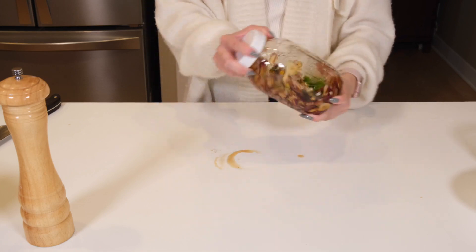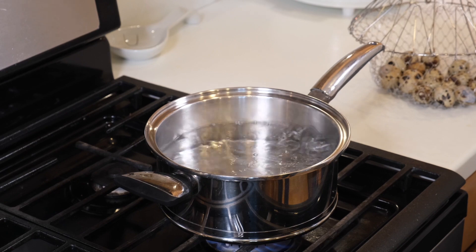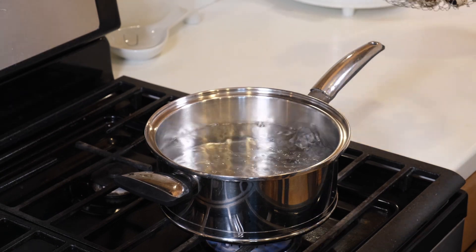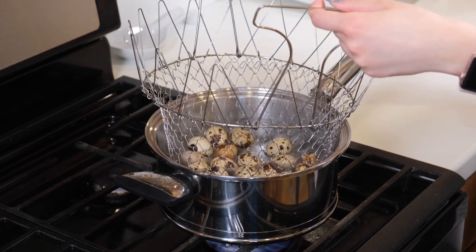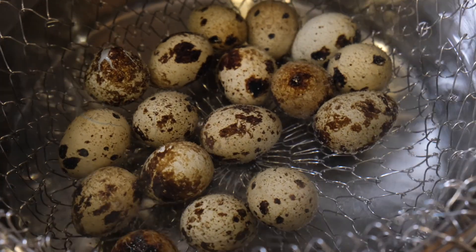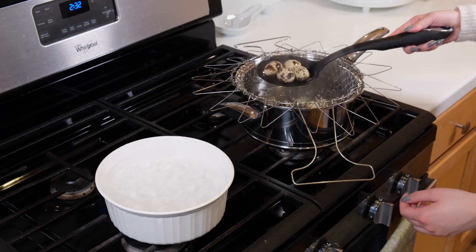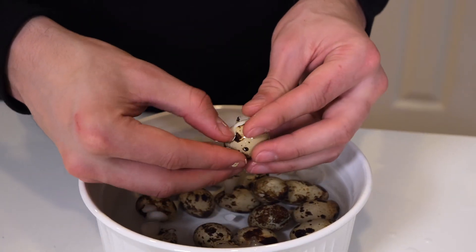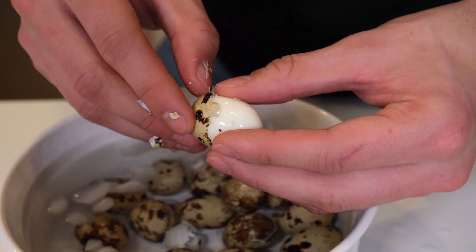Pop the lid on, give it a shake, and set it aside to marinade — that's all there is to it. For the kwek kwek, begin by bringing a large pot of water up to a boil. Gently place in about 18 quail eggs and let them cook completely for about five minutes. Then transfer the eggs to a bowl of ice water to cool them, shell them, and set aside while you prepare your batter.